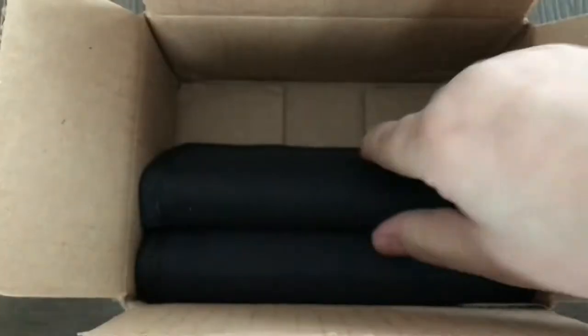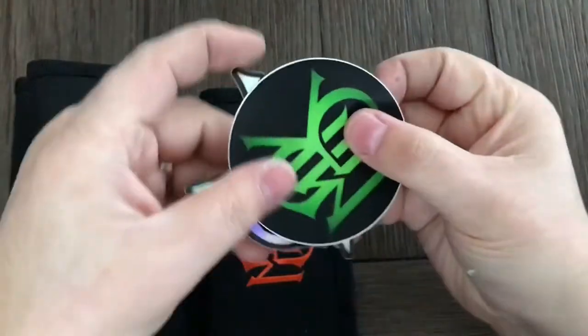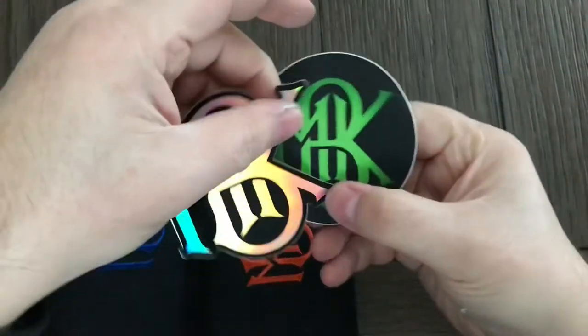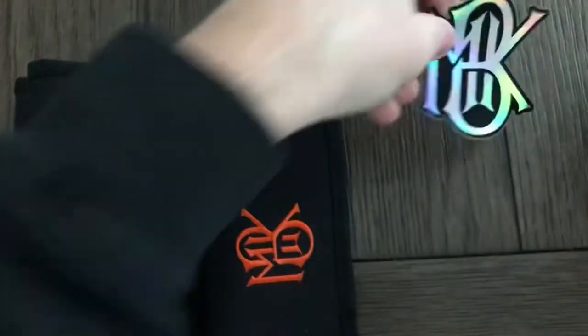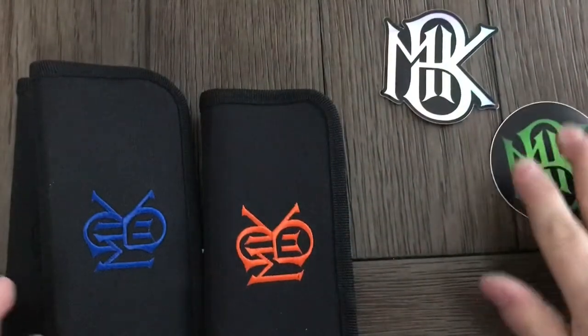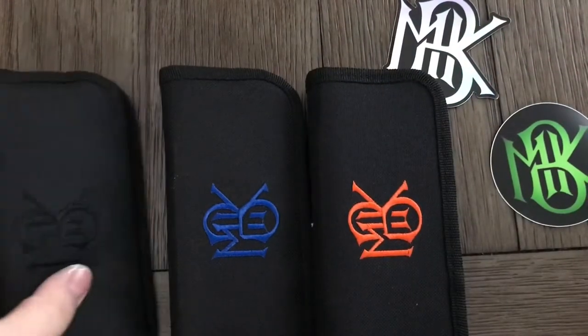So, one, two, three... and some stickers. Oh, these are awesome, very cool. Okay, so one — I don't know which is which, I don't know where I should start. I'll start with this one.